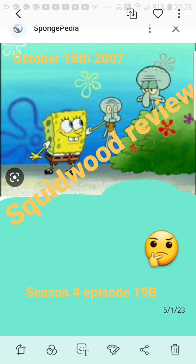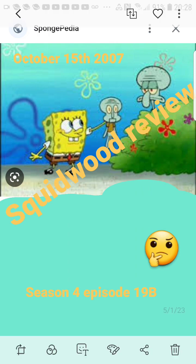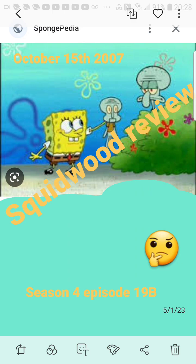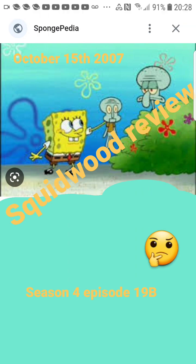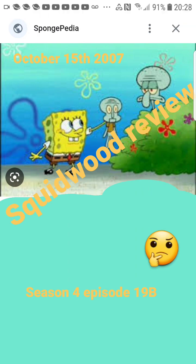Let's go ahead and talk about this episode now. The Squidward episode is a season four episode that came out all the way back in 2007. I gotta say, this episode does not start off very good at all — it starts off pretty bad. Squidward wants to be left alone, and SpongeBob is just completely oblivious to what Squidward wants.